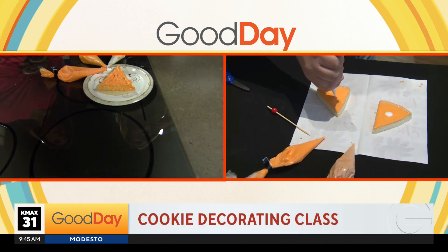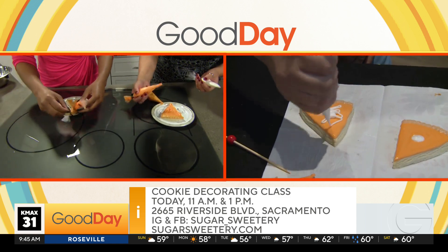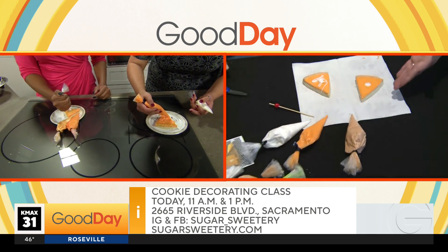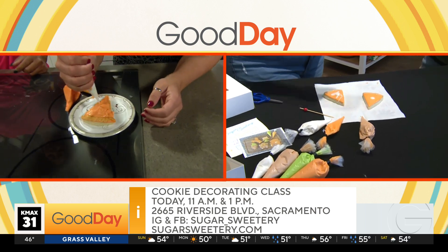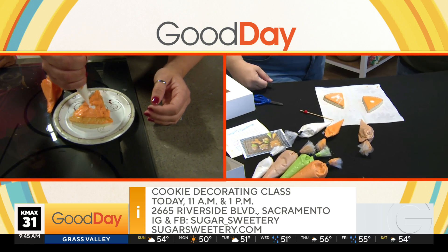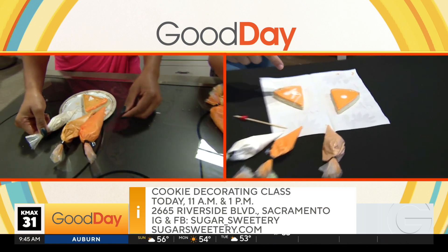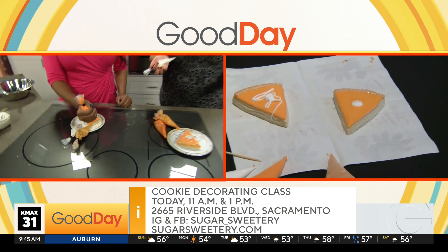Now let's do our dollop. You can do a dollop of whipped cream, or if you're like me, I like it all over — to your heart's content. So you can do just a dollop or you can do it all over. Are you the kind that likes more whipped cream than pie? They're voting dollops. Equal amounts. If it tastes good it goes in the mouth — that's what it is.